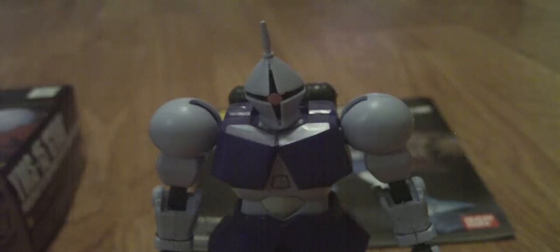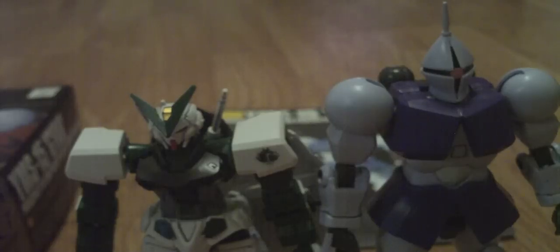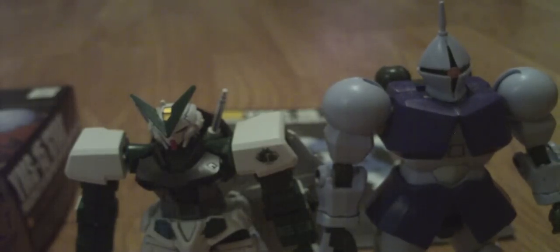Here's the Gundam Astray Green Frame — see, there they are in relation. The one's clearly taller. So let's get on with the review part.